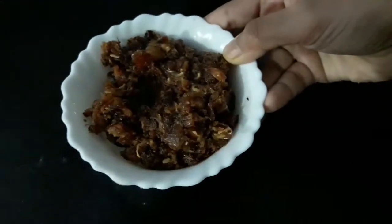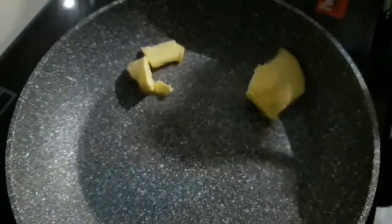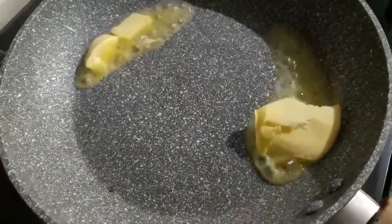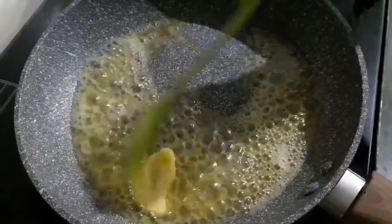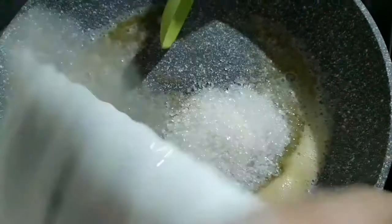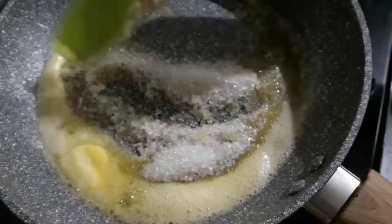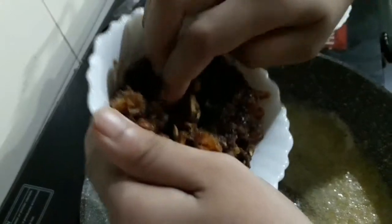Grind the dates without water. Add the butter and let it melt. Once it melts, add the sugar and add the dates.